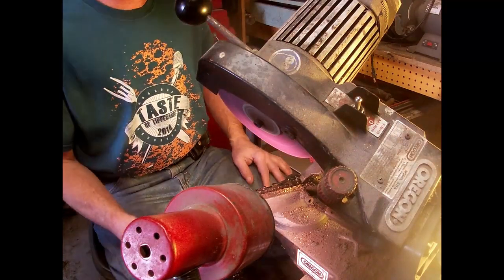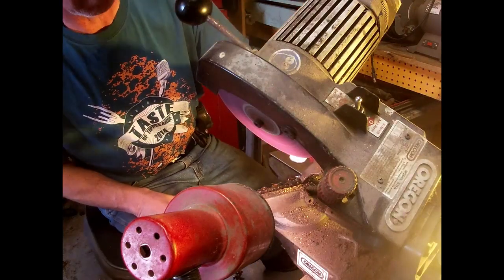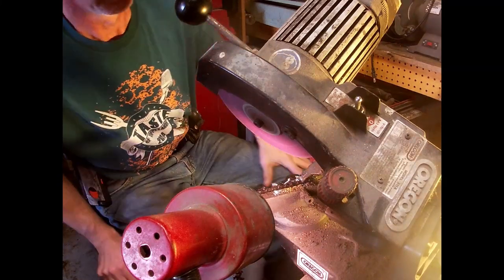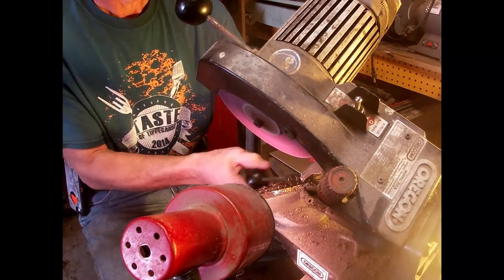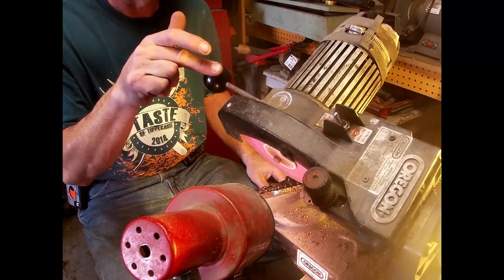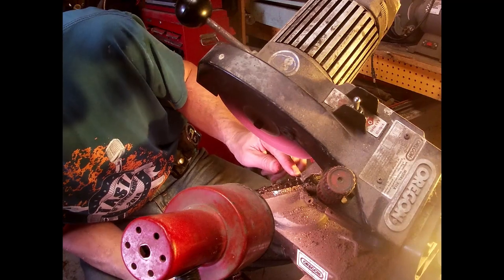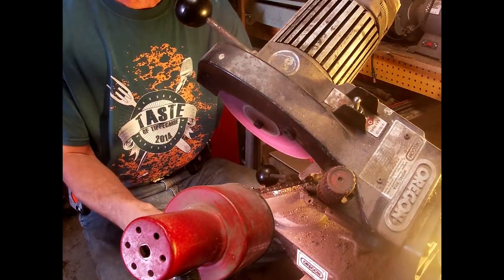I'm working with a piece of chalk as a marker. The wheel was not touching the chain when it was off, but when it's spinning it'll touch.